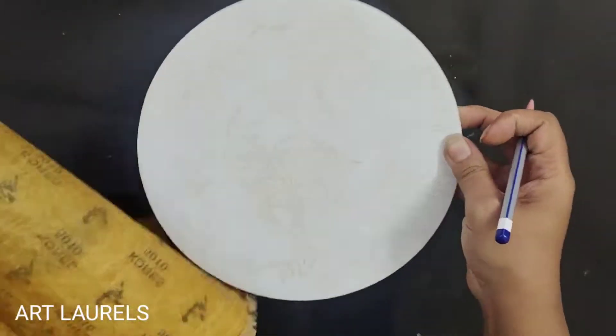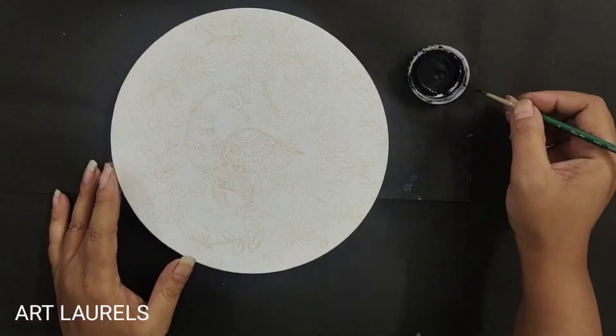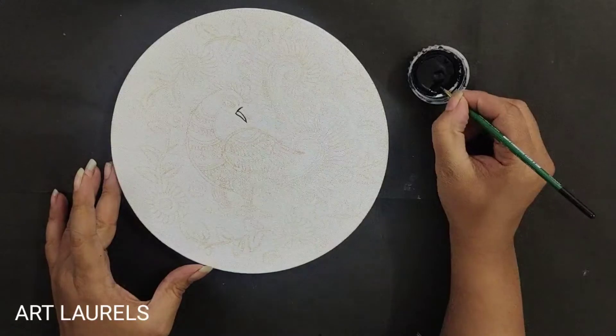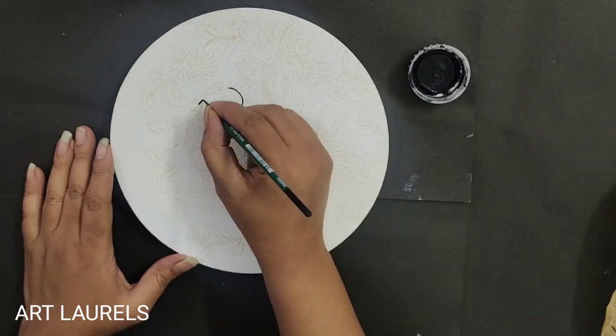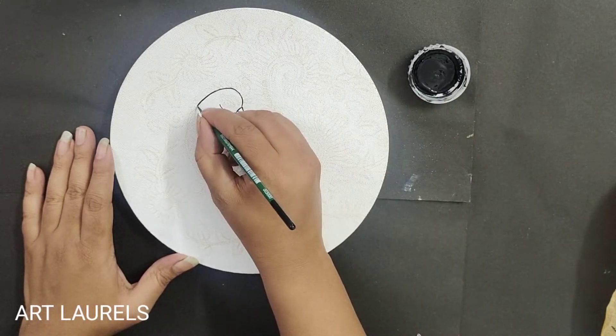After complete tracing, take the black acrylic color and a triple-zero brush for the outlining. Basically, Kalamkari painting is done with natural colors and a different tool specially designed for this art form.